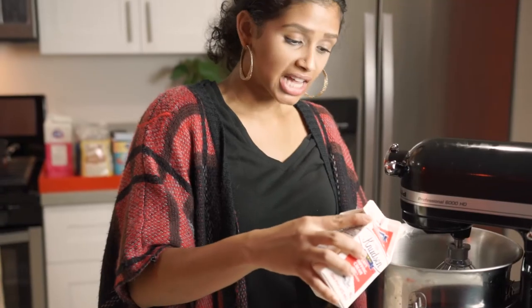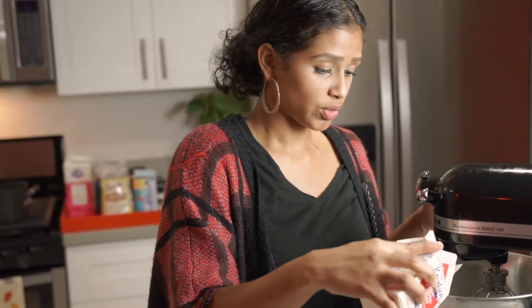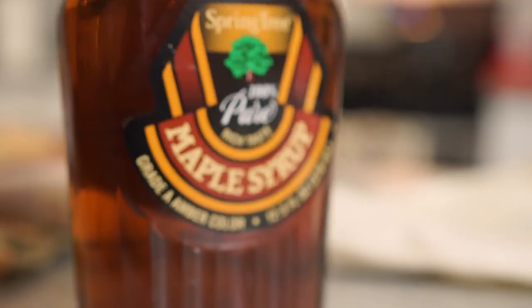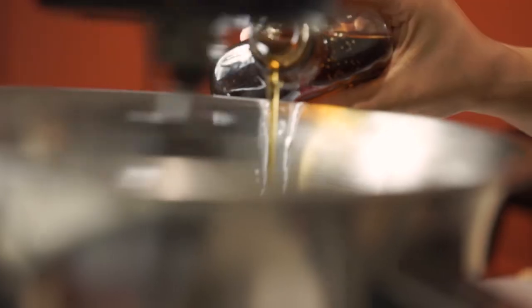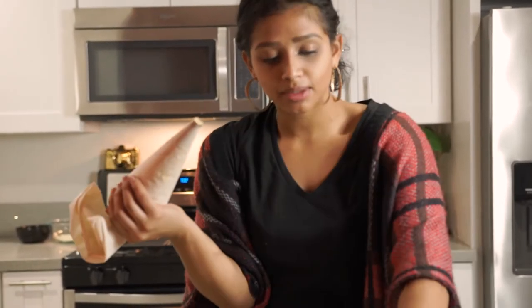We're gonna add just a little bit of heavy whipping cream — remember this is going on top of the macaroon so we don't need much. We're gonna whip it up, and in goes our real maple syrup — real 100%. I don't want to use that fake maple syrup. We want real maple syrup. Buttercream is in the bag.